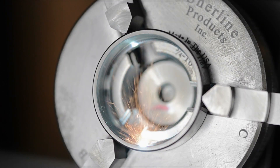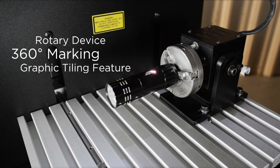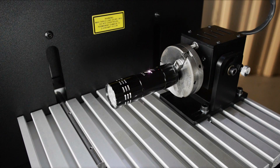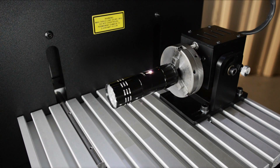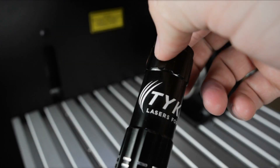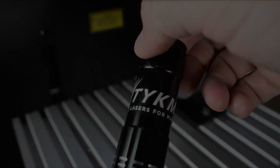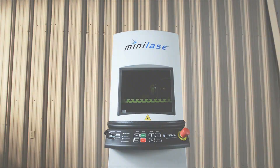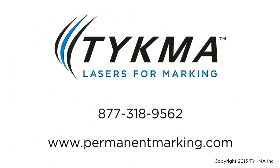An optional rotary device is available for 360-degree circumferential marking — easily mark text and complex graphics around your parts. To learn more about MiniLaze, contact us today at 877-318-9562 or visit our website at permanentmarking.com to submit a request for information.